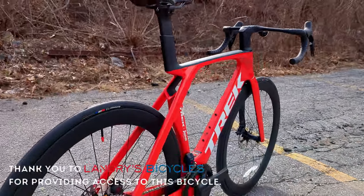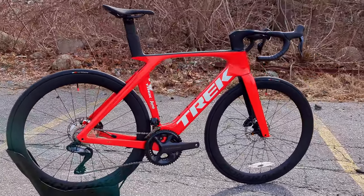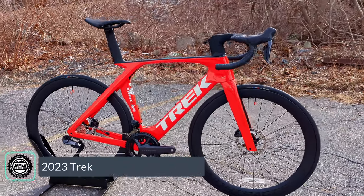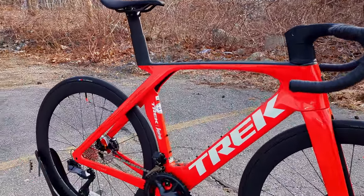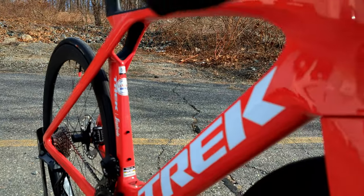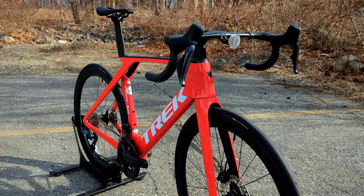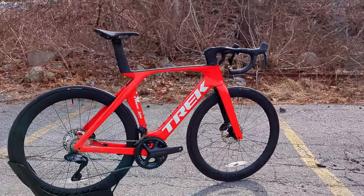Holy heck, is this a pretty cool bike. Today on James the Bike Guy, we're taking a look at the radically redesigned seventh generation version of the Trek Madone, which is their aerodynamic performance race bike. In this video we're checking out the holes and all of this brand new frame, figuring out some of the specs and features, and then of course we're going to find out what it weighs. Stick around and let's get flowing.